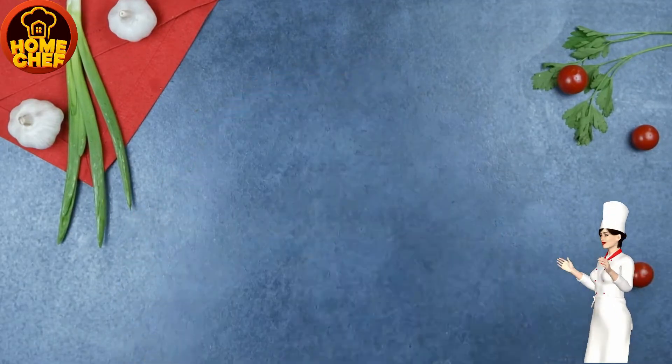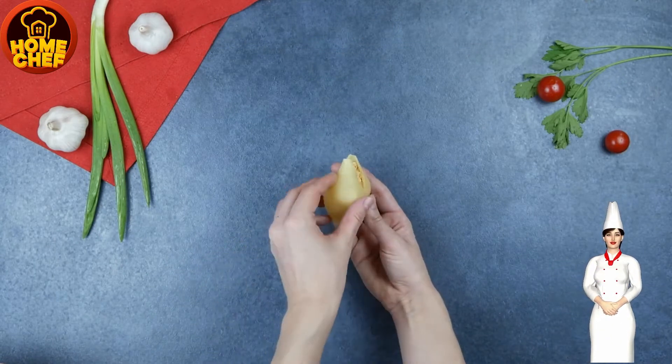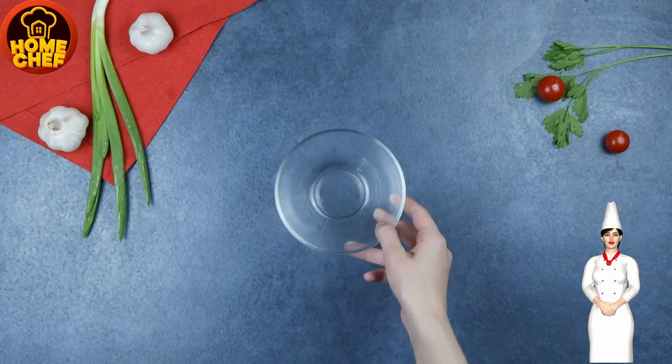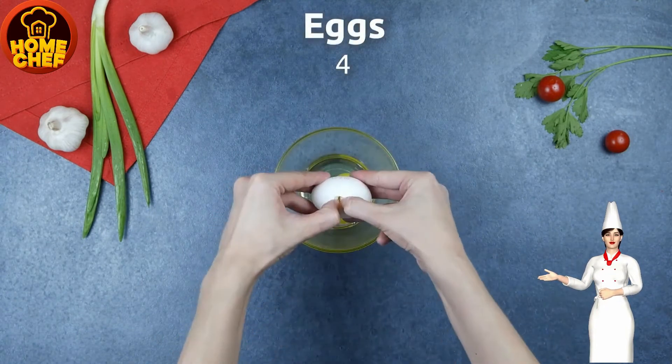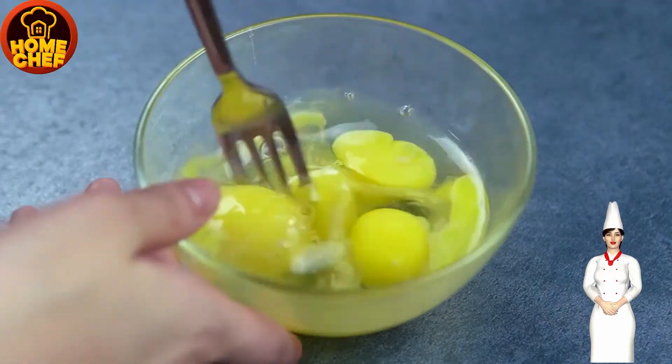Now take large pasta shells and fill each shell with the filling that we prepared. Then cover the shell with another shell. Take a bowl and add flour in it, take another bowl and add four beaten eggs, and prepare one bowl of bread crumbs.